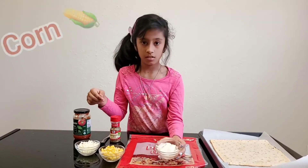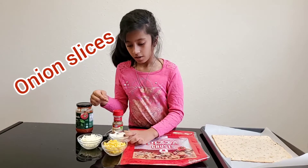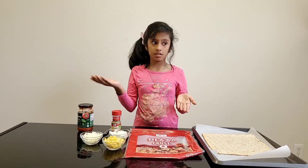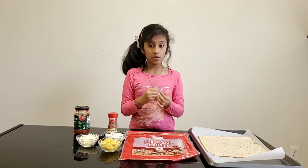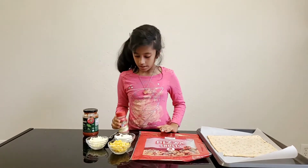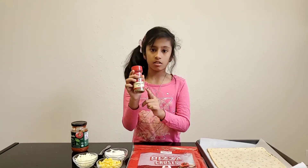Corn, some onions — you don't need to use only this, you can use other kinds of toppings like olives, bell peppers, pineapples, tomatoes, and lots more. And finally you need these oregano leaves.